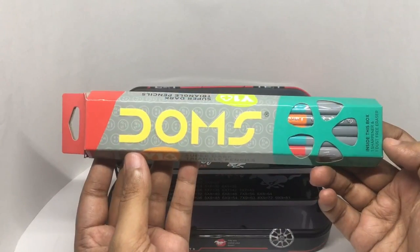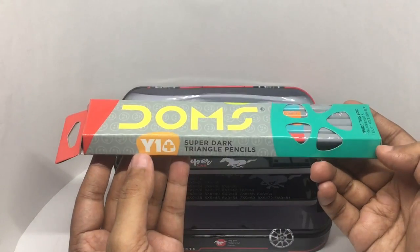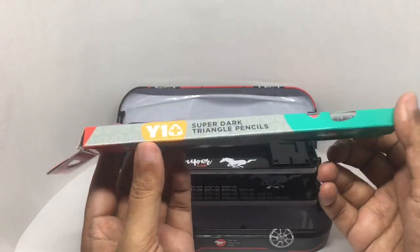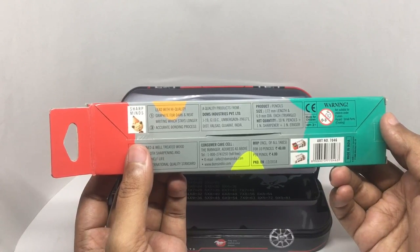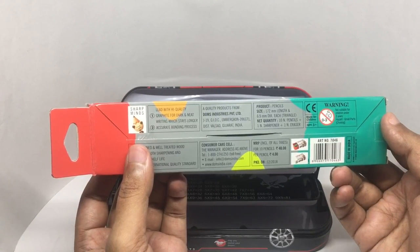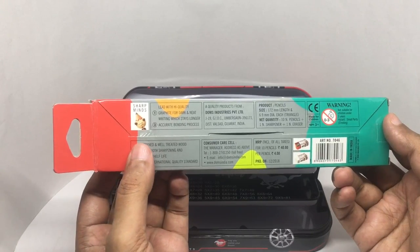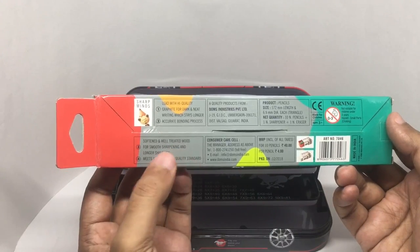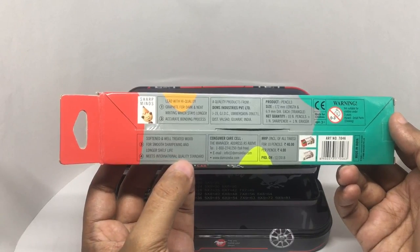These are the pencils — Dom's super dark triangle pencils. Lead with high quality graphite for a dark and neat writing. Accurate bonding process. Softened and well-rated wood for smooth sharpening and a longer shelf life. Meets international standards.